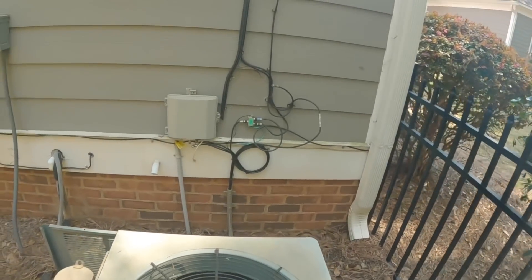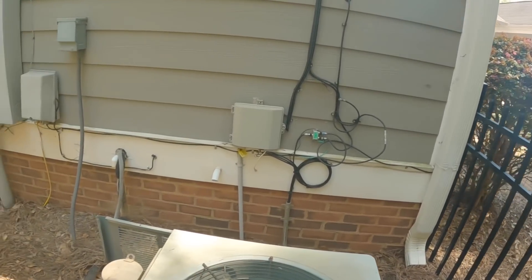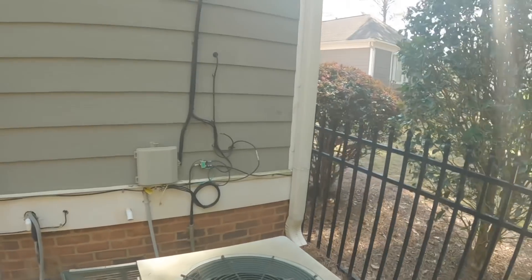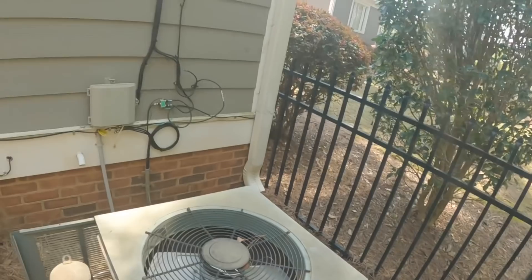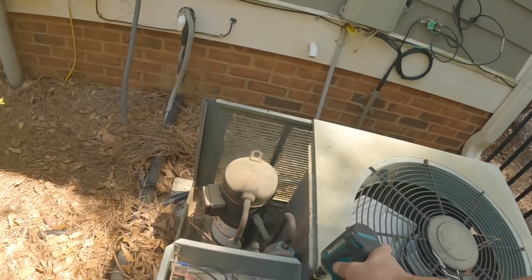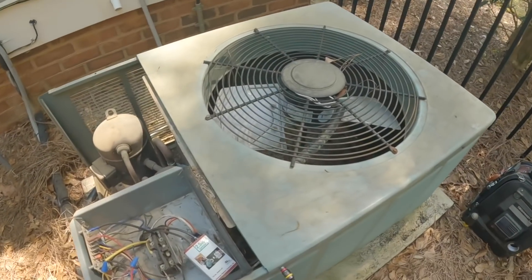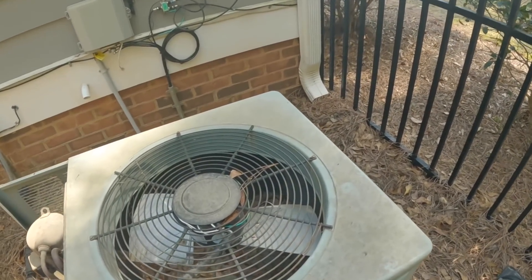In this video I'm going to replace this motor and I'm fixing to show you. Let's take off this entire top piece right here.